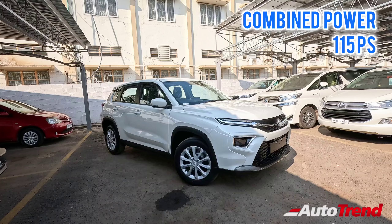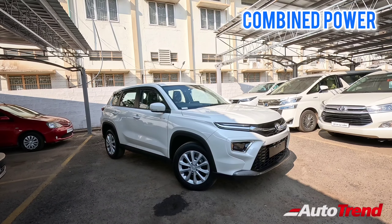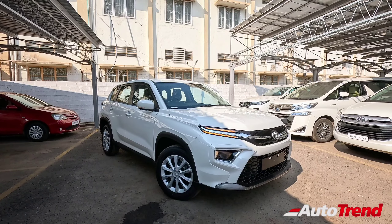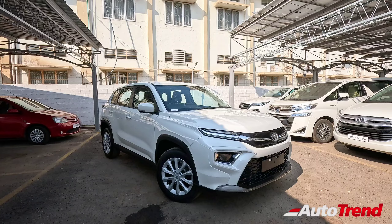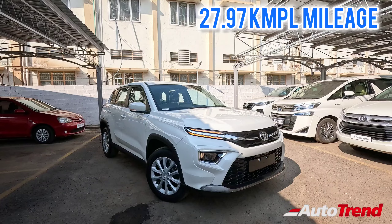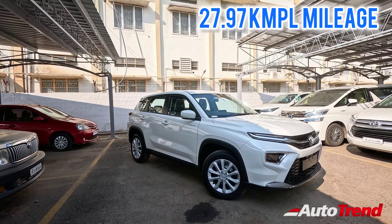The combined power output of this petrol engine and electric motor is around 115 PS, which is par for the course, especially in this mid-size SUV category. The biggest highlight of this hybrid powertrain is its mileage — this mid-size SUV with the 1.5-litre petrol hybrid powertrain can return up to 24 km per litre. That's what Toyota claims, and that is simply awesome.